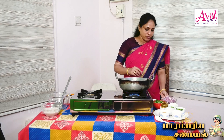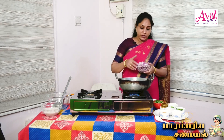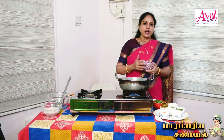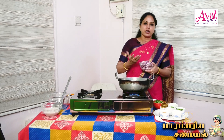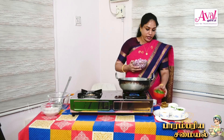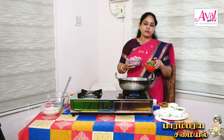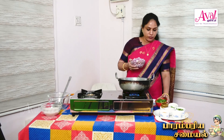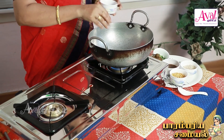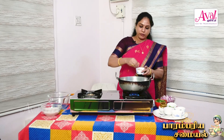We will cook this with the same ingredients as the dish. Let's prepare and fry it.